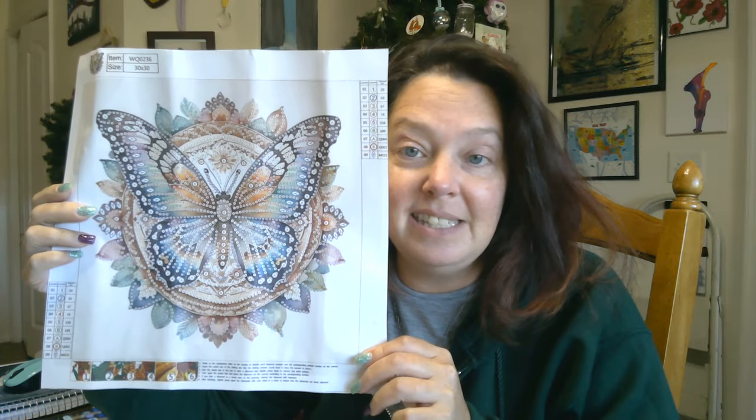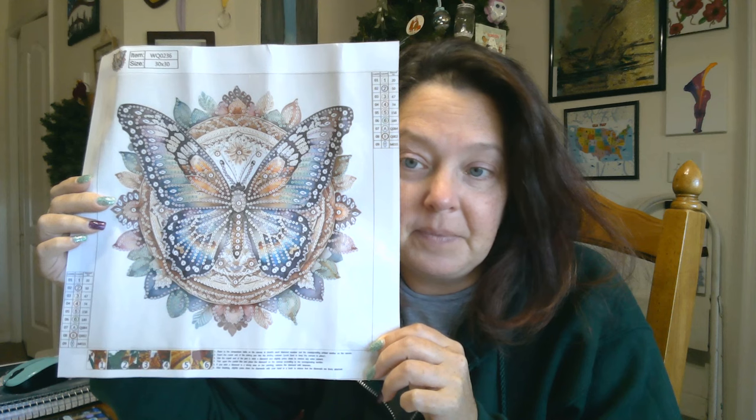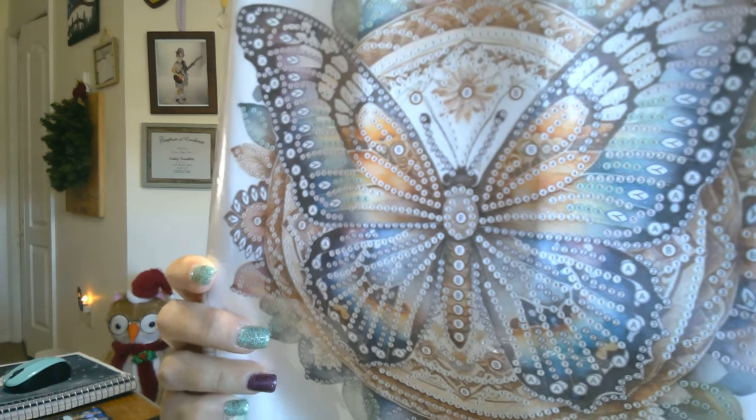Here is our next canvas. Isn't this gorgeous? It is a partial with special drills. Isn't it pretty? I love the colors on it. There are nine different stones. This is a 30 by 30. There is the beautiful butterfly — absolutely gorgeous. It is special drills, so we have our standard toolkit with this one.